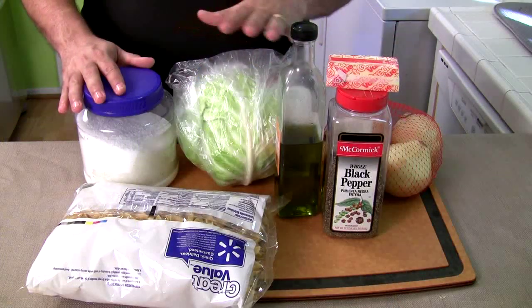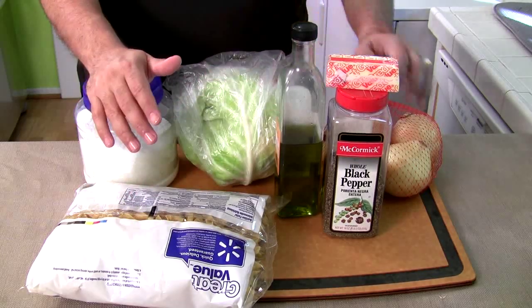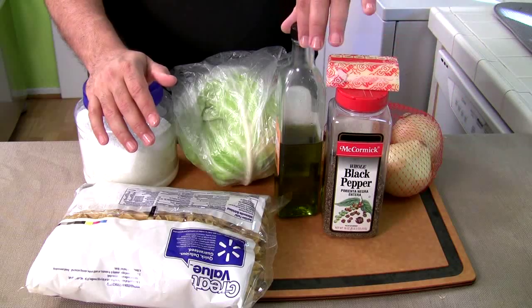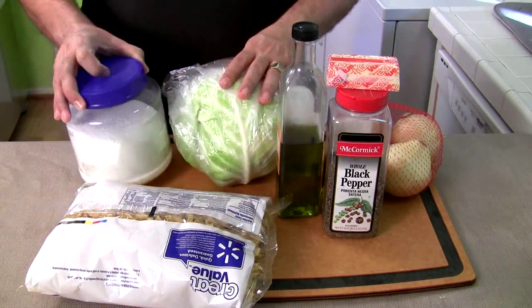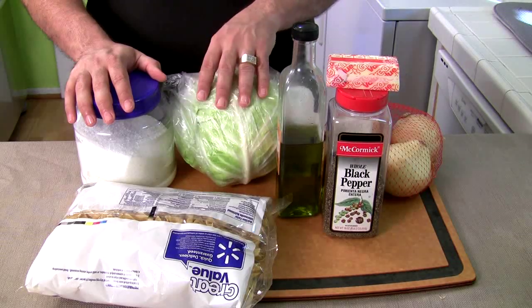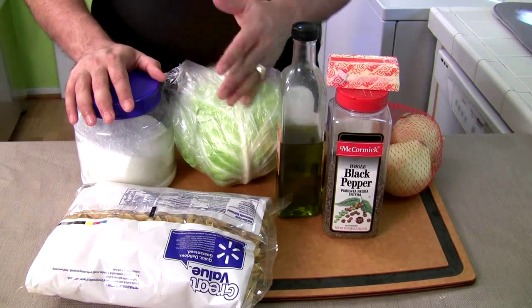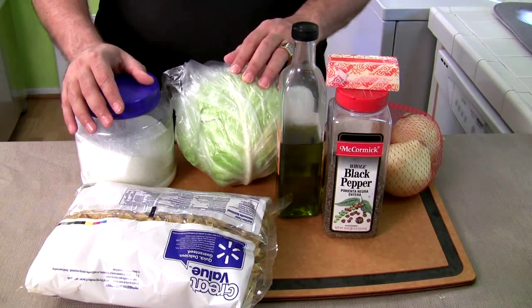So let's get into this right now. Come on in close and I'll show you the ingredients. Now this looks like a lot of ingredients, but it's really not. You've got your cabbage and your noodles — those are the two basic ingredients — with some onions, a little butter, a little pepper, some olive oil, and coarse sea salt. This recipe was brought to me by Beth Ann, who submitted it via the internet. She used to live in Pennsylvania near the Amish and makes this all the time. I just want to thank her for the recipe.